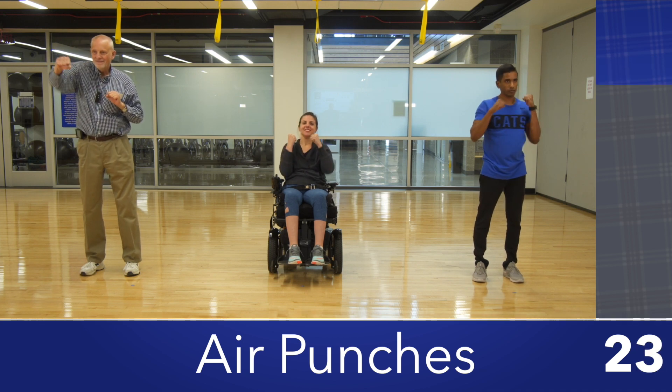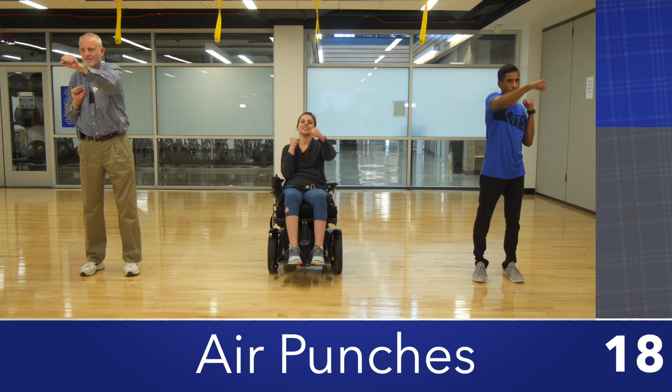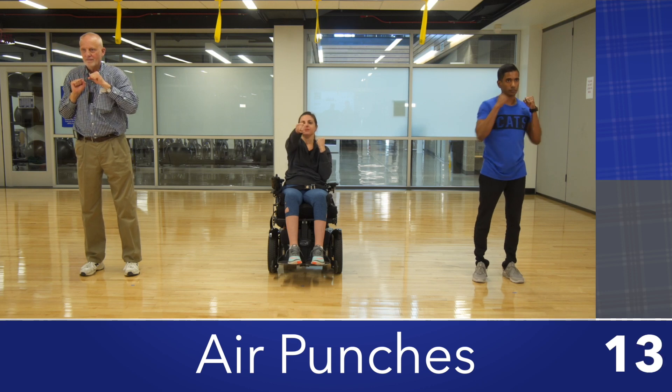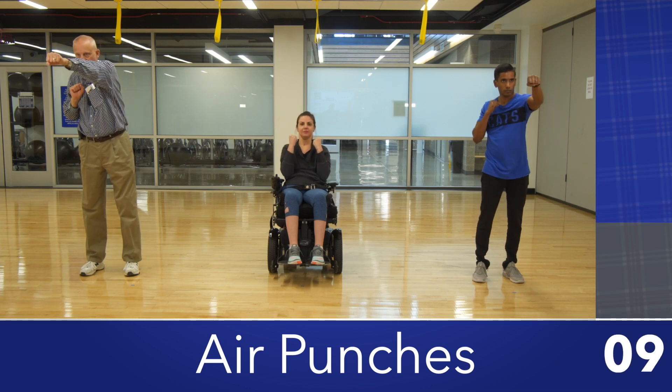To perform a punch, keep your fists tight and then move your arms straight forward away from your body, doing one punch at a time while keeping the other near your chin. You want your punch to end up about as high as your chin. Repeat with the other hand. Start this exercise slow and then do your best to work up to one punch per second.